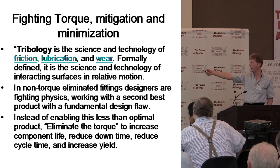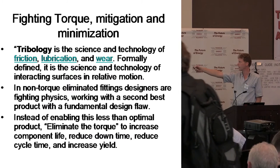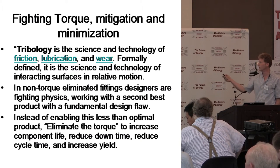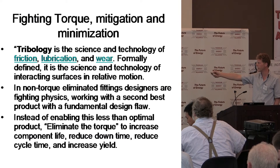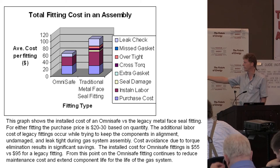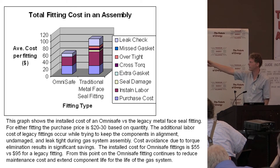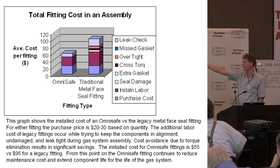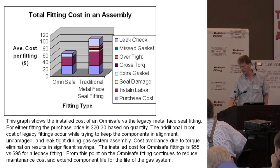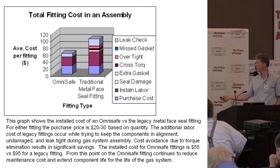Tribology is the science of wear, friction, and lubrication. These are all-metal fittings — the gaskets and the glands are all metal. Galling and related topics are important to discuss. When you talk about OmniSafe versus standard metal fittings, there are many different ways metal fittings can fail: missed gaskets, over-tightening, cross-torque. Cross-torque is where you tighten one fitting and it causes the one next to it to rotate — if you've ever worked with these systems, you know how frustrating that can be trying to get everything tightened down.